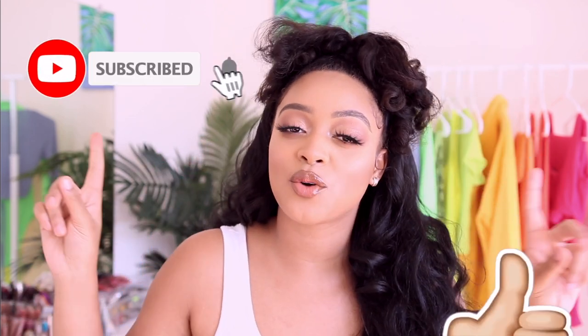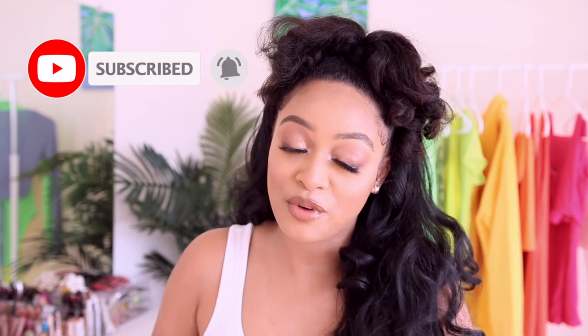Without further ado, make sure you give this video a big thumbs up, click that subscribe button down below, and join the fam because there will be new videos every week from now on. Make sure your post notifications are turned on. I love you guys and thank you so much for watching — let's get into this video because I am super excited to show you how I got this look.